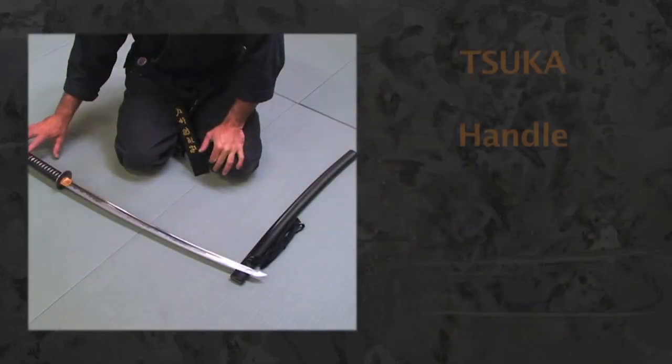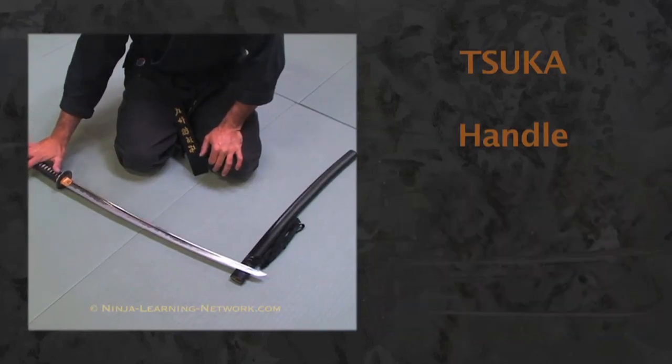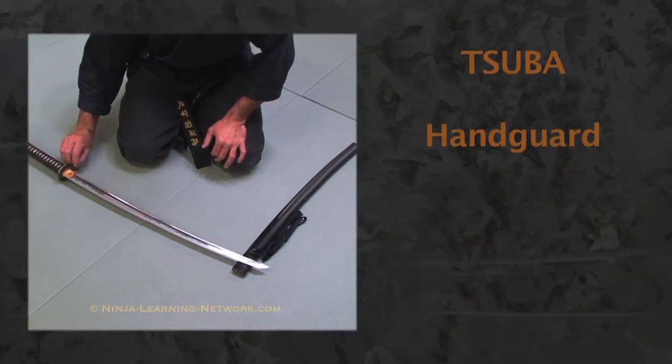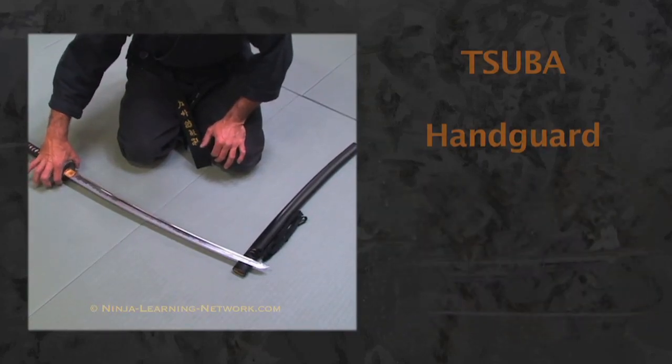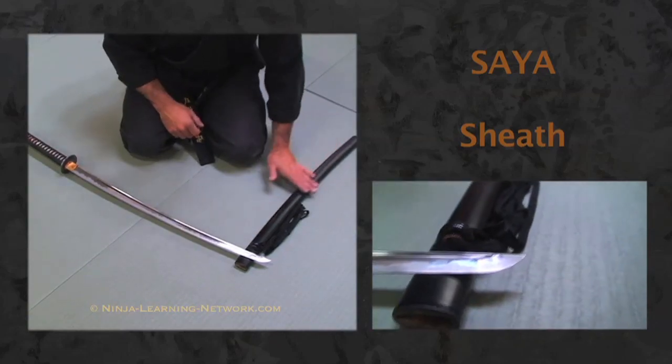Now for seventh kyu we're going to go through the terminology of the sword — the different sections or parts. The tsuka is the handle of the sword, the entire handle. The tsuba is the hand guard, this point right here. The saya is the sheath that the sword goes into.